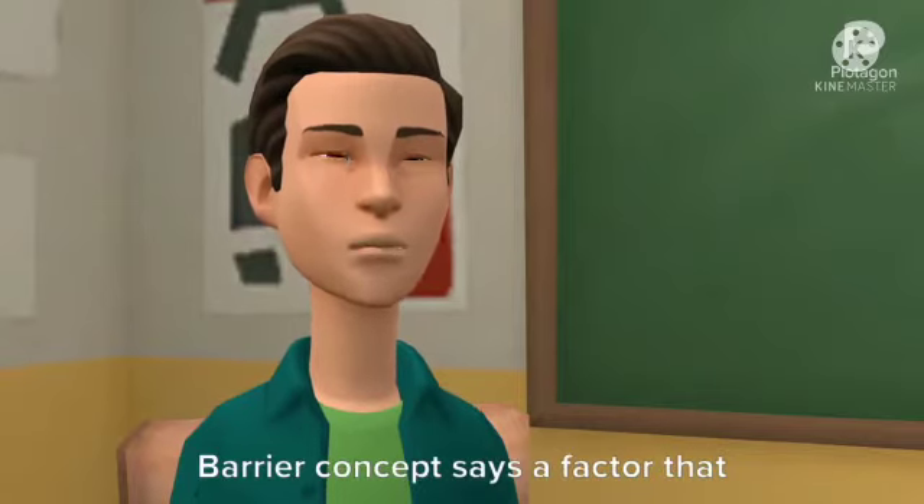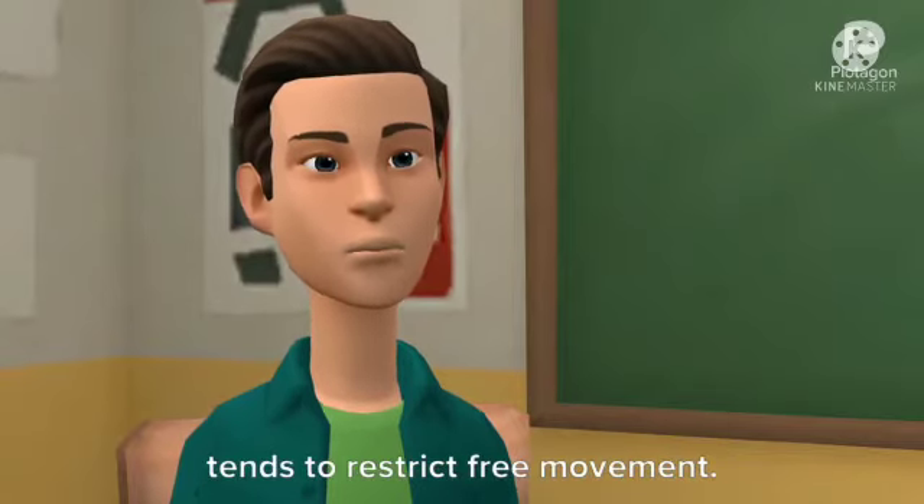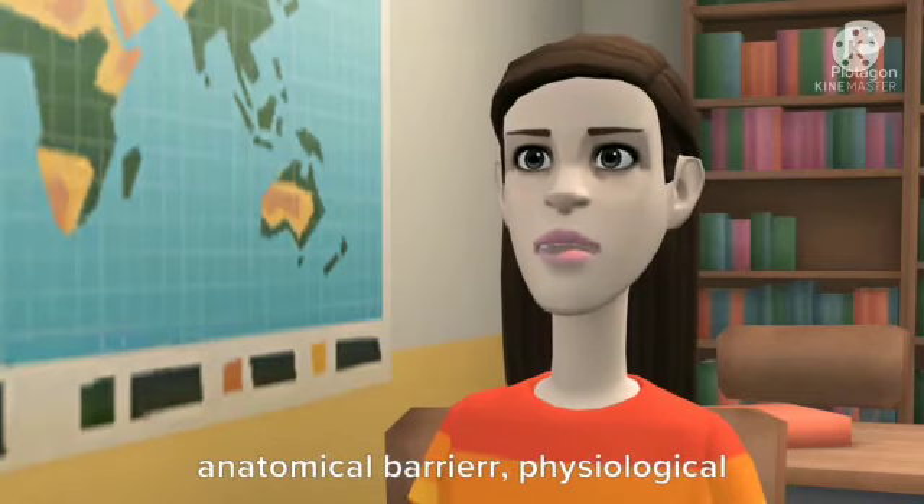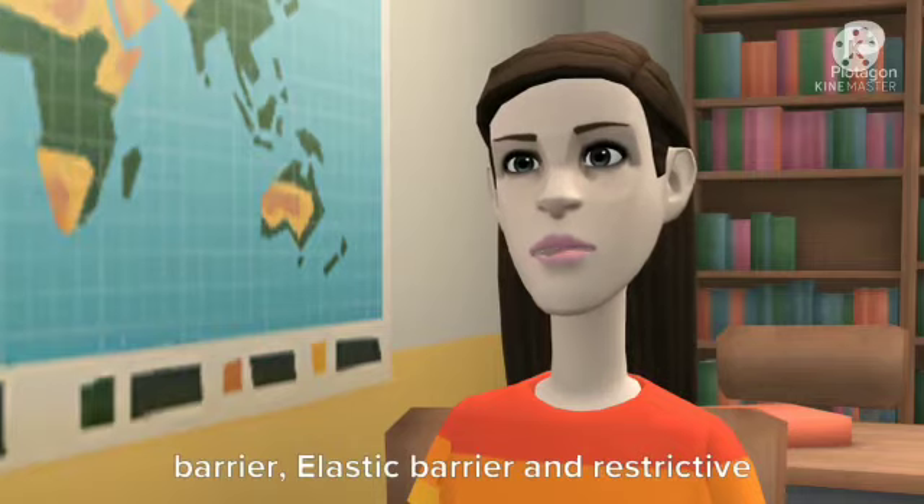Next question is the barrier concept. The barrier concept refers to a factor that tends to restrict free movement. There are different types of barriers: anatomical barrier, physiological barrier, elastic barrier, and restrictive barrier.